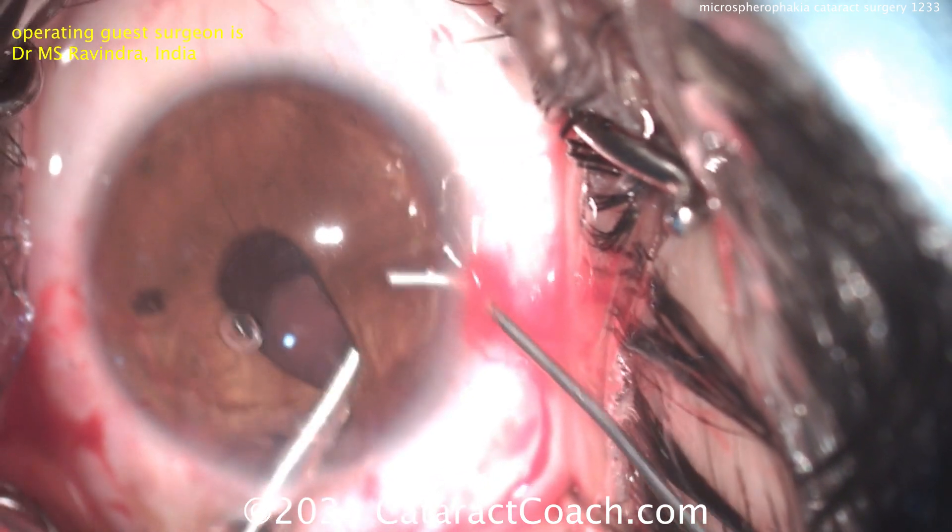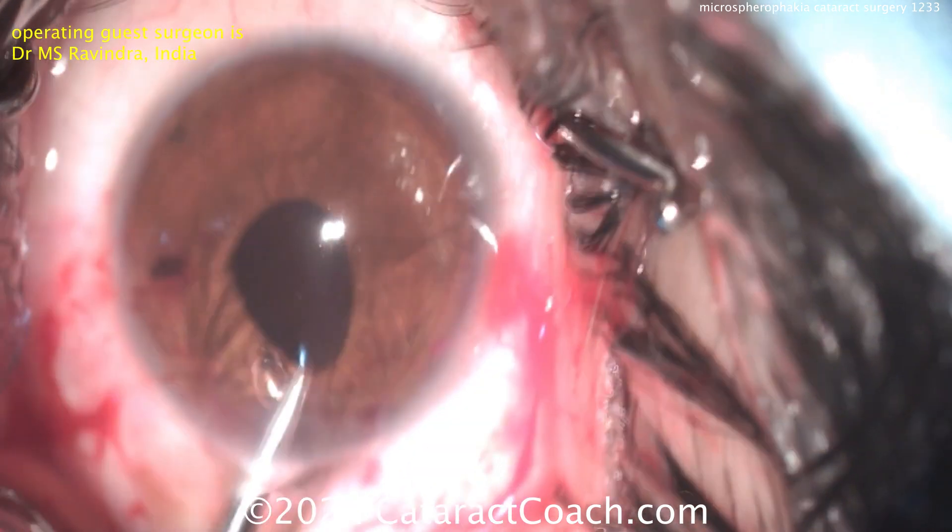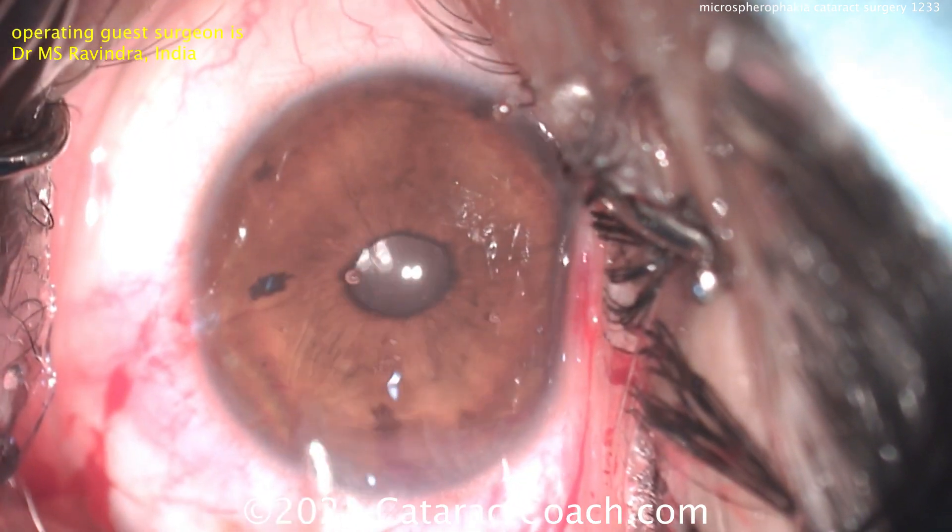In this case, you also have a nice small peripheral iridotomy, which will be helpful. The peripheral iridotomy is going to be of good help. And there's the end of the case.